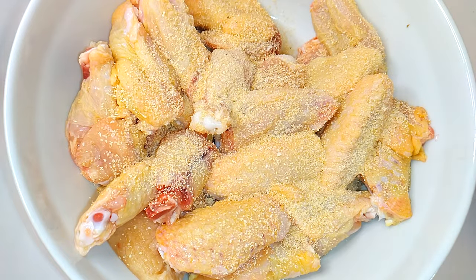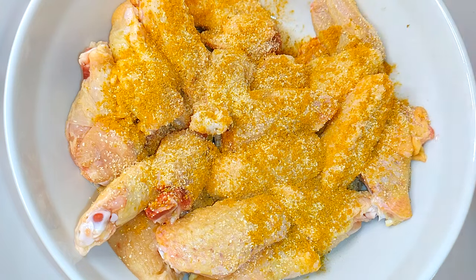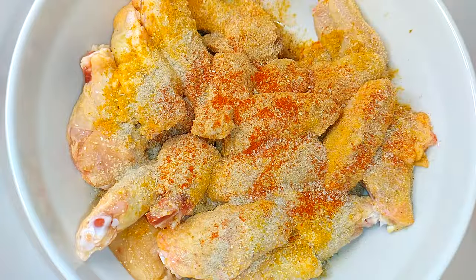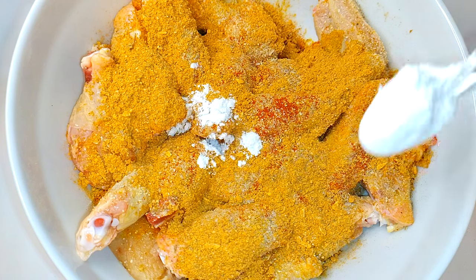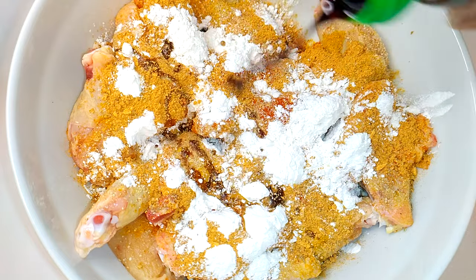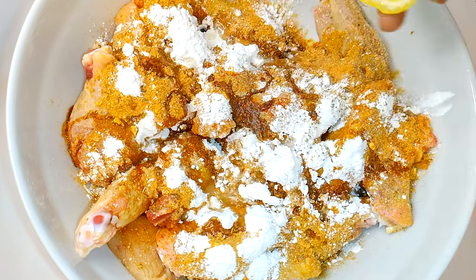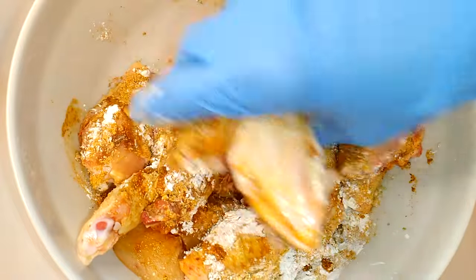Powdered onions, curry powder, ginger powder, white pepper, paprika, my favorite seasoning, and I'll be using this muggy chicken seasoning. About 3 teaspoonfuls of cornstarch, dark soy sauce, and black pepper. I'll squeeze in some lemon juice.